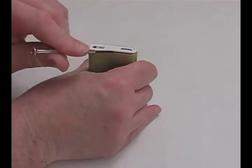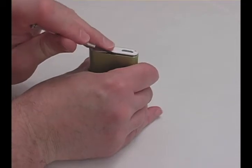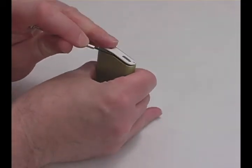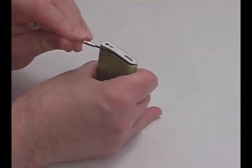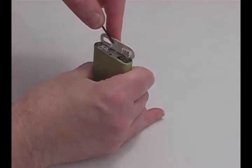Pry off the bezels at both ends of the iPod with the screwdriver provided. Be careful not to scratch the case. The bezels are held on with a small amount of adhesive, so do not put too much pressure in one area, as you may break the bezel.